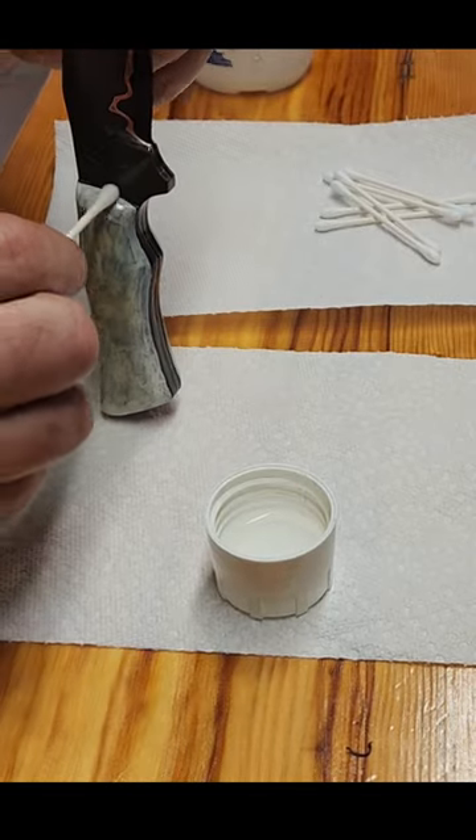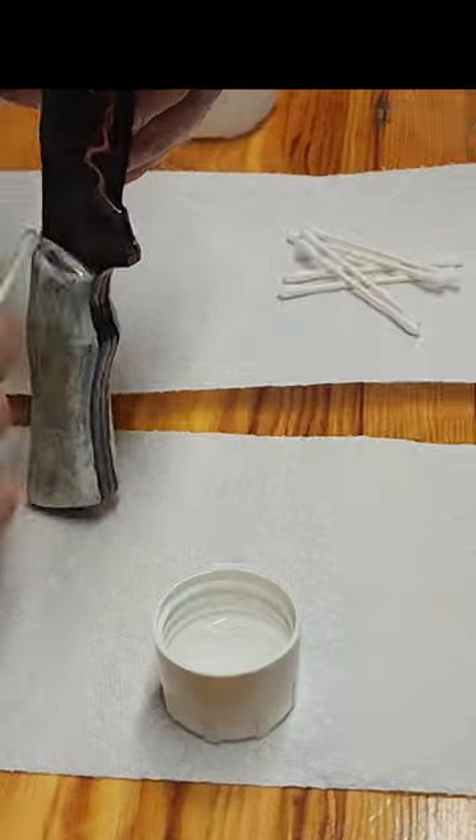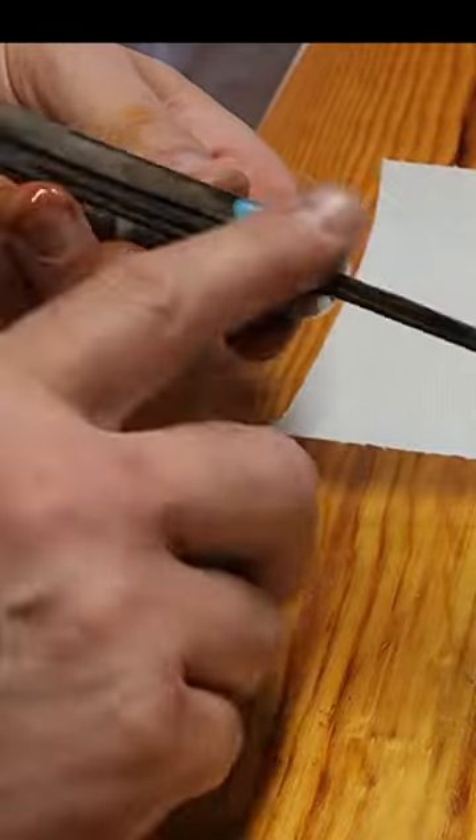I use a q-tip with some acetone and it takes all the nail polish back off. Then we wipe it down with some mineral oil and you're all done.